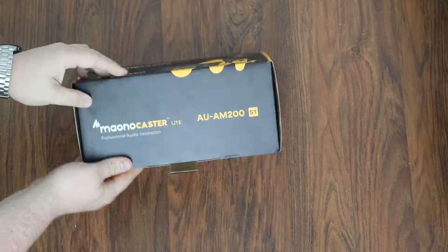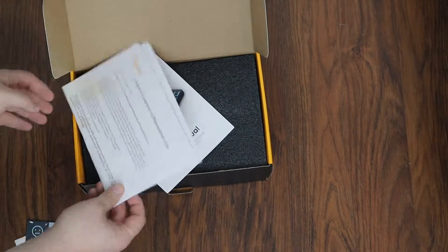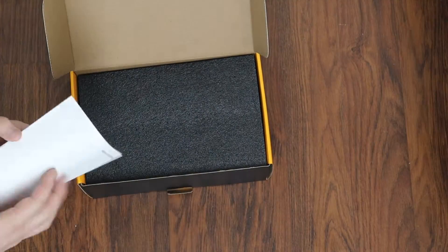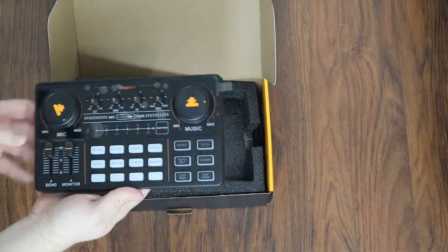Greetings heroes, I'm Hercules0070 and today I'm going to open and review the Monocaster Lite. I was not paid for this video, but in full disclosure, I did receive this product free of charge.